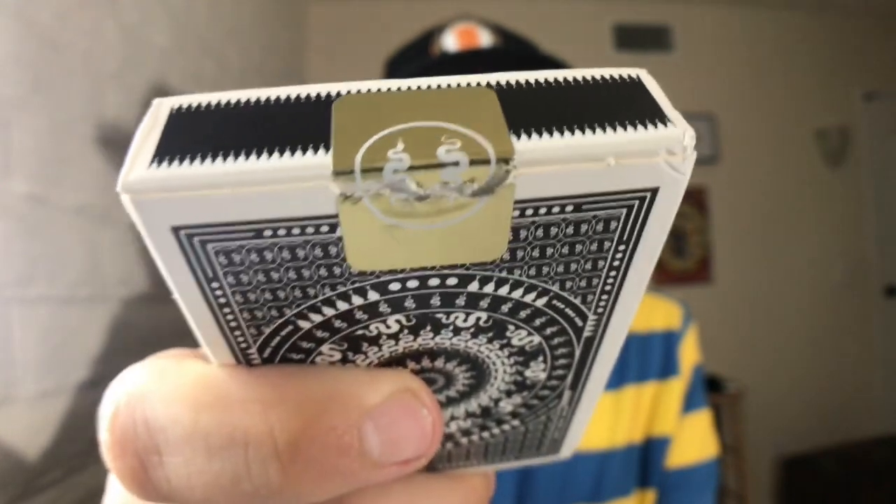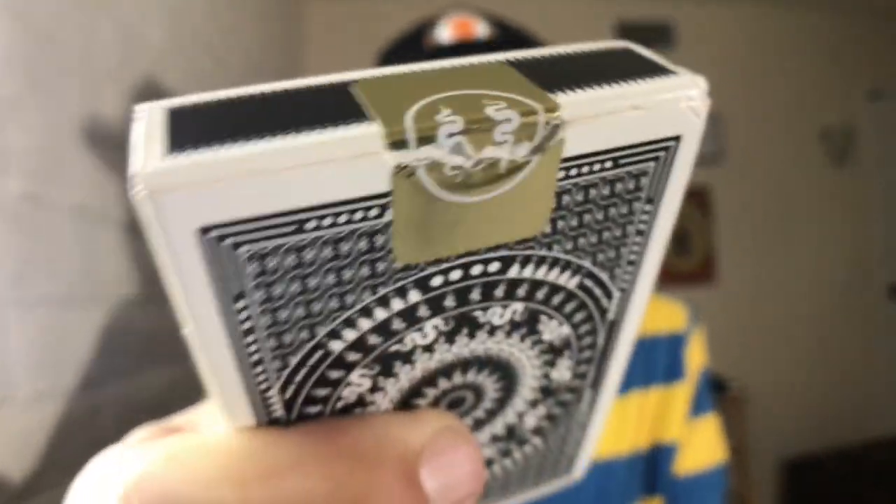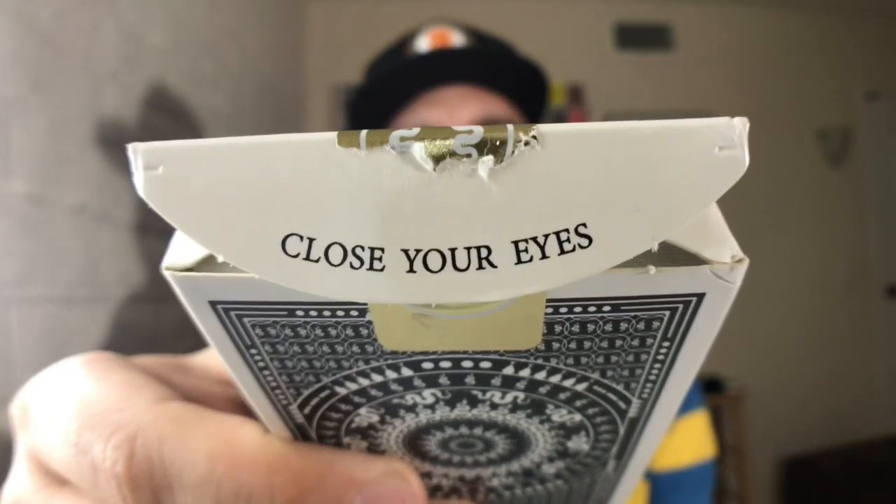The bottom of the deck has some ad copy, and there is nothing on the top because of this beautiful custom gold seal. The back design of the playing cards is on the inside tongue flap — it says 'close your eyes.' The reason it says that is because in mythology, looking at Medusa would turn the person that looks at her into stone. That's it for the box — let's take a look at the cards.